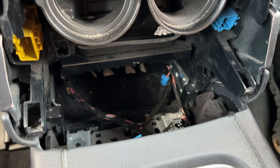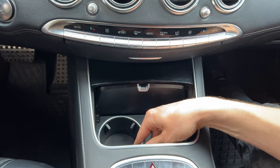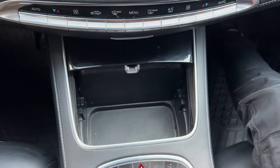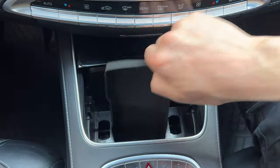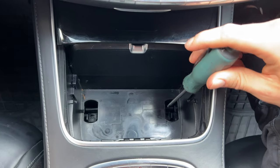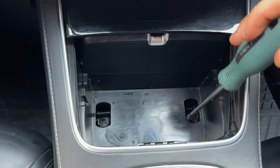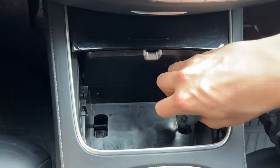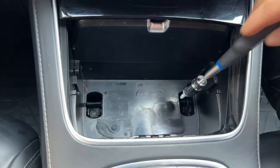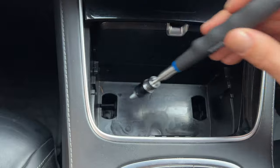Now we can continue with removal in the front of the car. First thing we'll do is unclip this cup holder — there's just a clip right there. Then we can remove the rubber mat, and underneath, if you look inside, there are two T30 Torx bolts: one right here and one over there. We're going to remove them both. We can use a magnet to pull them out.